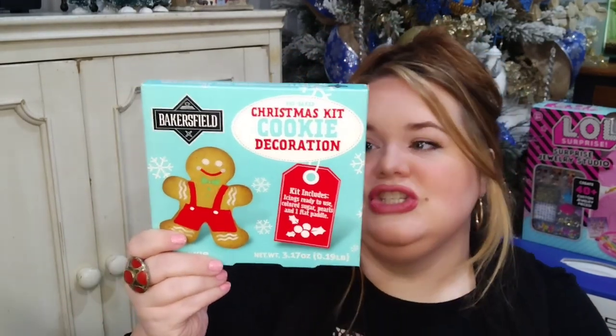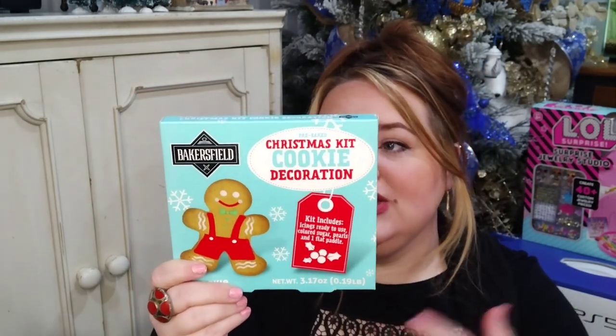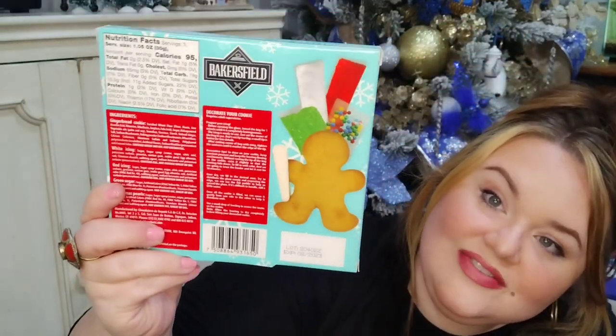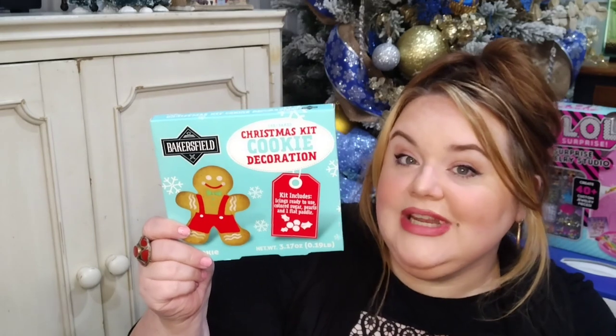The next couple of items are more transitional — they work for kids but also for adults. The first is this adorable gingerbread cookie kit where you decorate your own cookie. Instead of a whole gingerbread house, it's just the little guy. It comes with ready-to-use icing, colored sugar pearls, and a flat paddle to spread the icing. It's slim packaging and will fit right in the stocking, maybe even sticking out a little so you can see his cute little face.